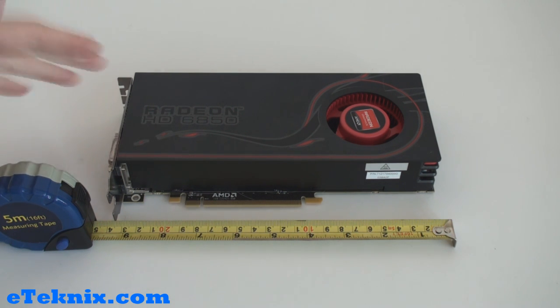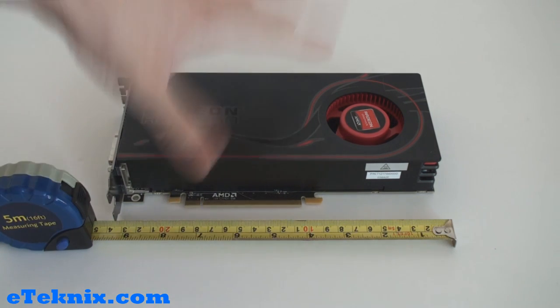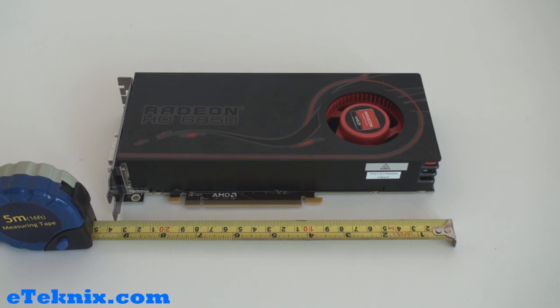Taking a closer look at the card, we can see that it takes up two expansion slots. This is a reference card, so it is up to vendors such as XFX, Sapphire, and HIS whether they keep the cooler design and simply brand it themselves or change it completely. Looking at the overall length, it's not overly massive and shouldn't cause problems in a normal mid-tower case.